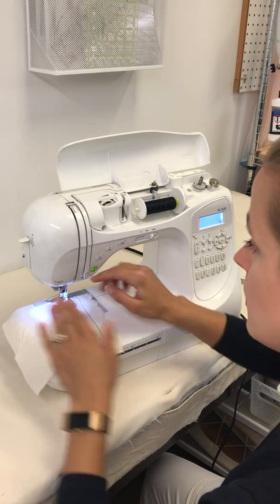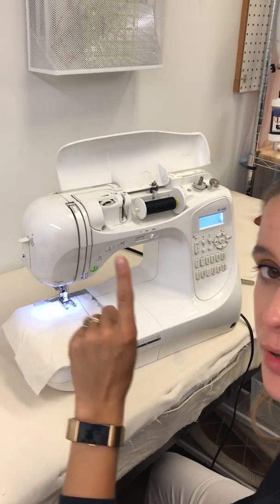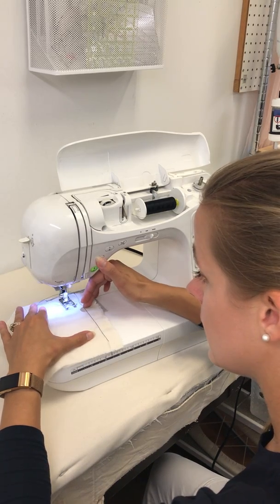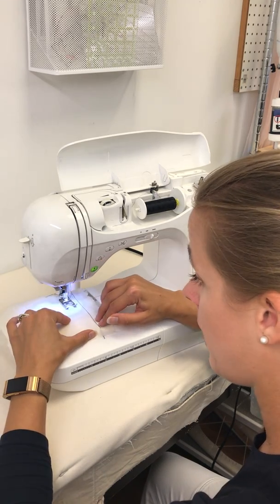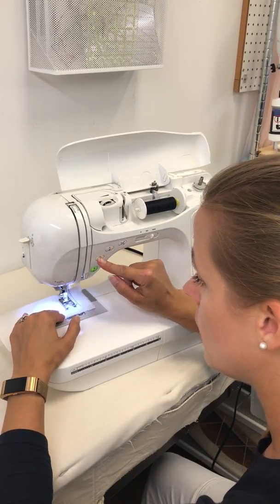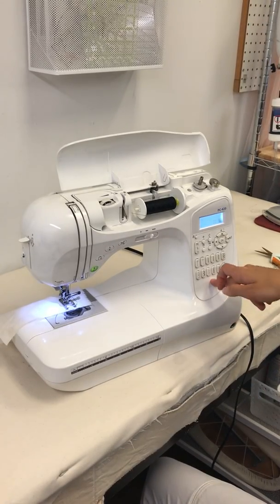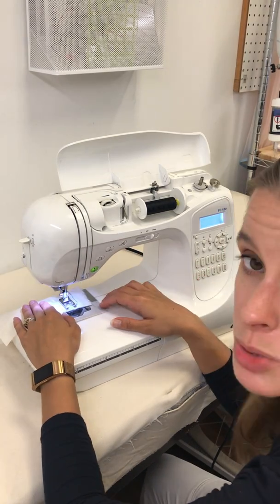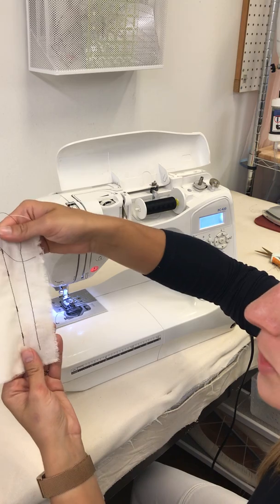Next, backstitch. The backstitch is used mainly for locking our stitches. We're going to do a couple of backstitches at the beginning and a couple at the end to lock it out. My backstitch button is an arrow that looks like it's turning around. Many machines have a backstitch option right next to the needle, and many also have a physical button or lever on the side — industrial machines do as well. You can see exactly where I backstitched to lock those stitches in place.